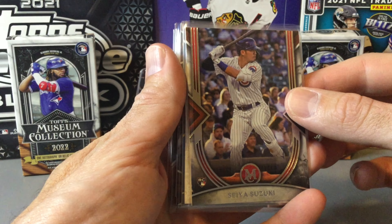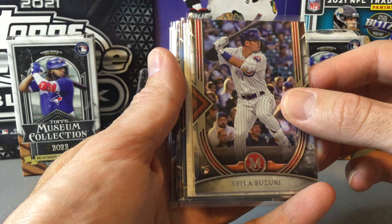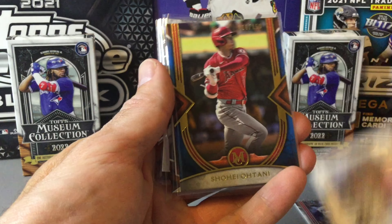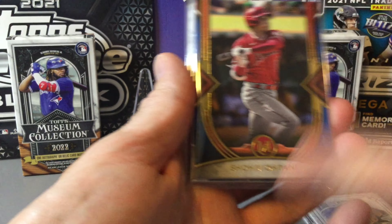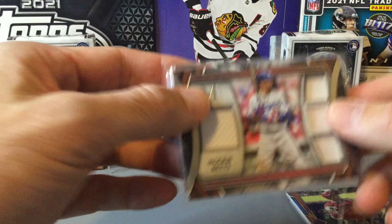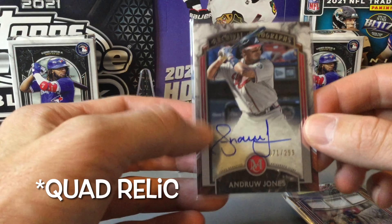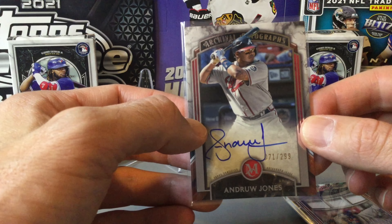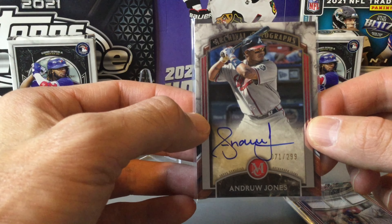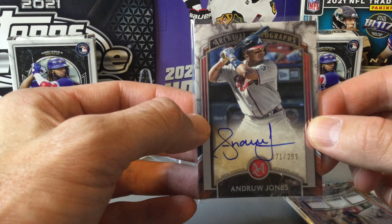A little recap of our two mini boxes of Museum Collection 2022 — some nice looking cards. We got the Suzuki rookie, the canvas reproduction of Ronald Acuña Jr., a really nice Shohei Ohtani out of 150 — the blue parallel, a little off-centered though unfortunately — the Mookie Betts quad relic, and our on-card autograph of Andrew Jones. Not the best autograph in this product but a decent player. Thanks for joining us, please give it a like and subscribe and we'll see you on the next break.